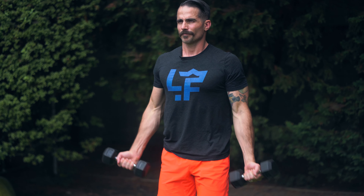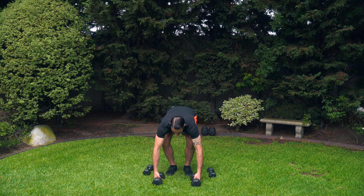Once you've done that, you can't really increase the distance if you're going your full range of motion. So the next step would be to increase the weight.